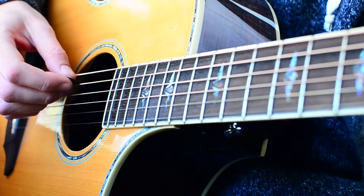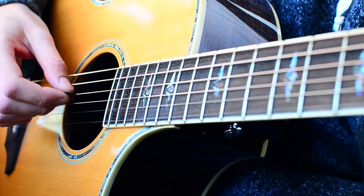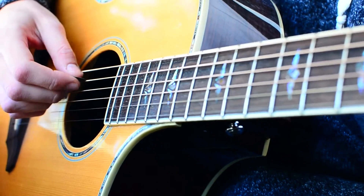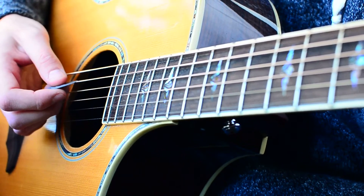For our B minor, all we're going to have is A, B, B strings. That'll sound about like this, and you're going to kind of mute it at the end.